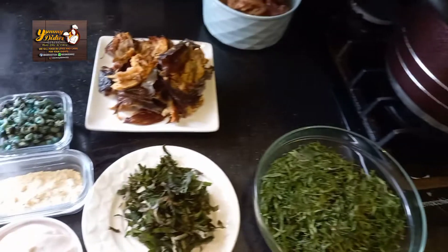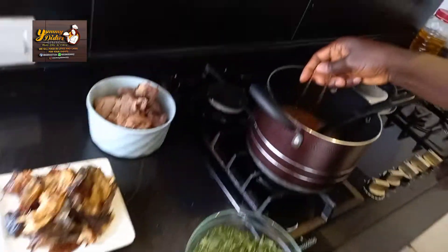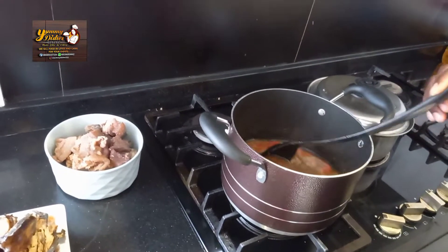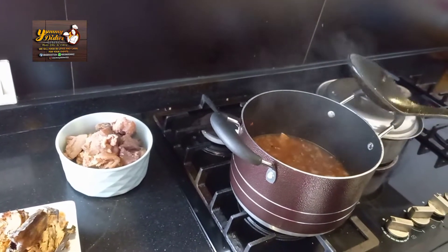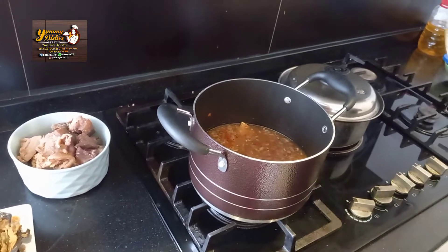Add three cubes of Maggi. I'm using three cubes because I boiled the meat with Maggi and salt already, so just use three cubes first. Then we cover it to boil.